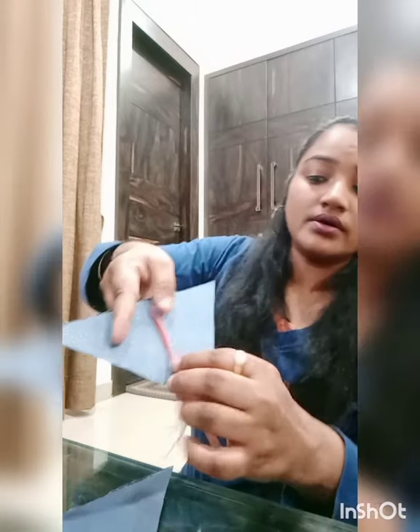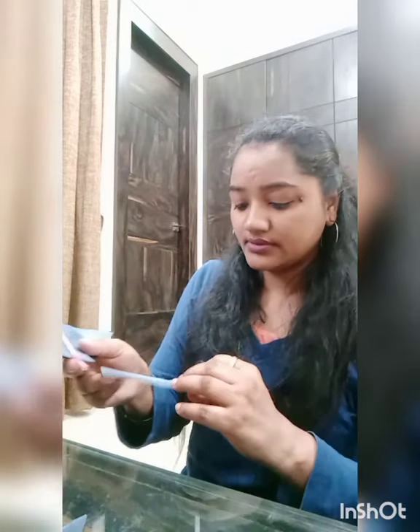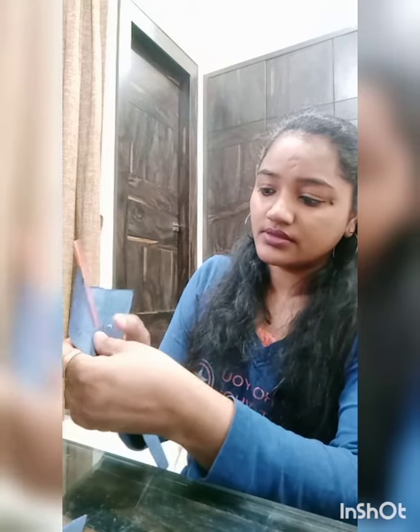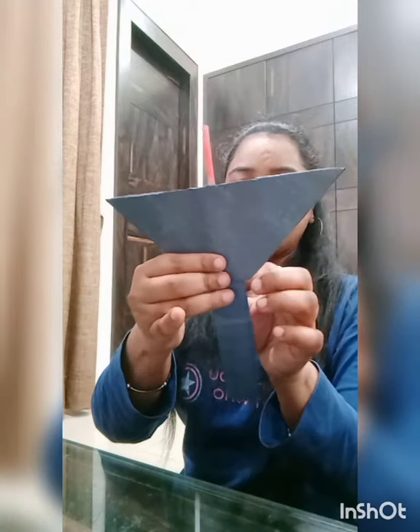Now we have to paste this straw like this. And we need one rectangle gray sheet for the trunk. Now we keep this trunk like this and join this part together like this.